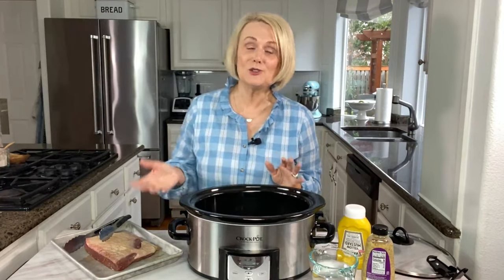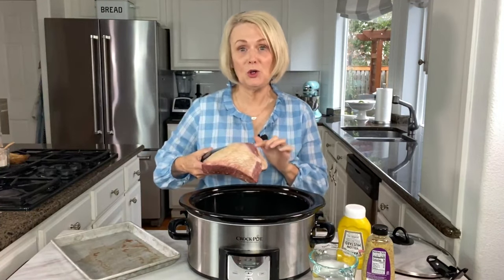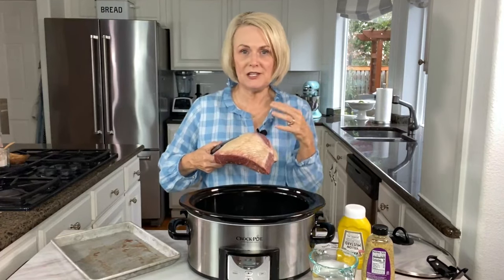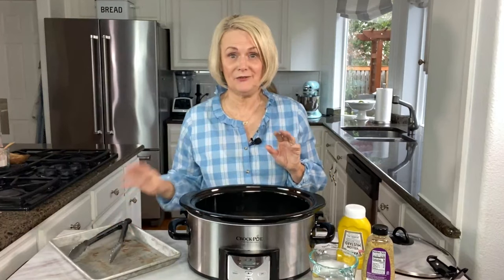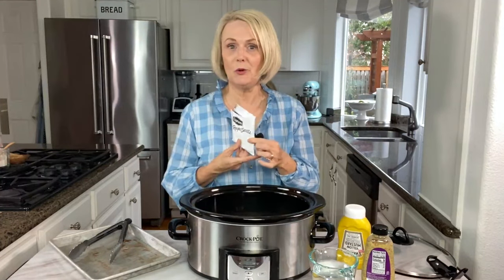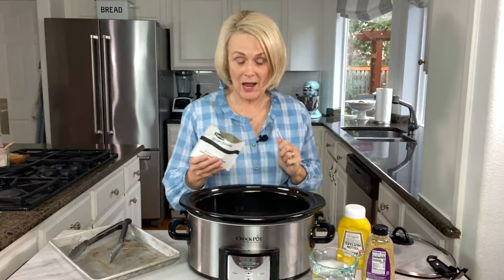Today we're in a bit of a hurry, so we're just going to put it right into the slow cooker. I'm going to put it in with the fat cap up so all that fat can kind of melt and cook into the meat. Now for our other ingredients — if you remember, we've only got four. That brisket is number one. Number two is dry Lipton soup mix, and we're going to use it right out of the packet and just sprinkle it over the top of the meat.